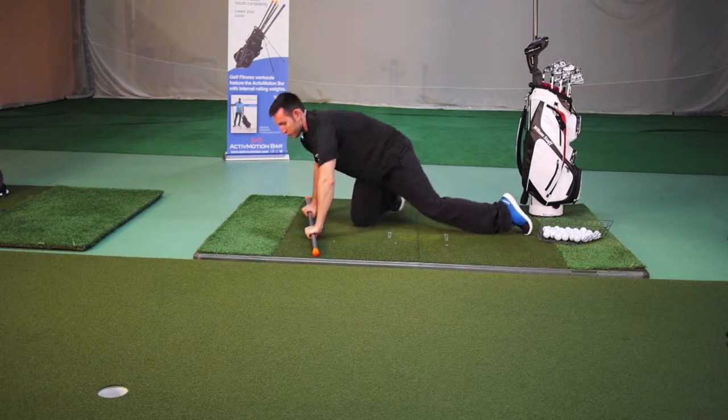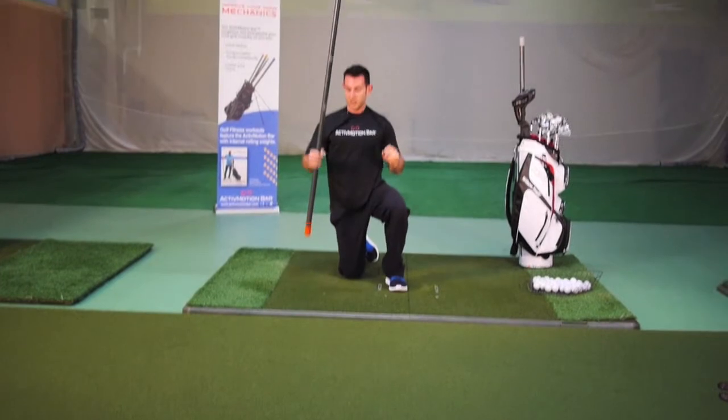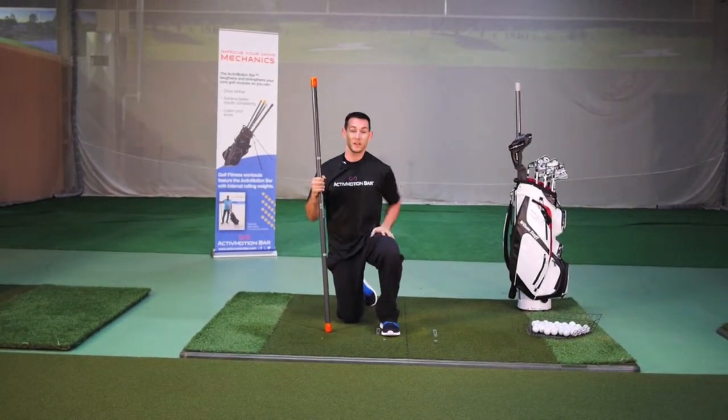Either variation is really going to help you get those erector muscles strong so that you can hold good golf posture and better your game. Give it a try.